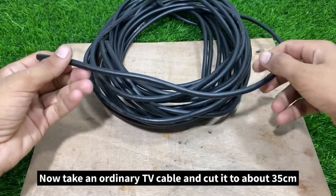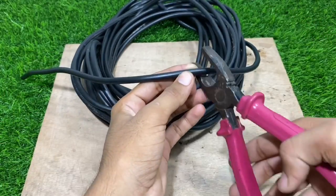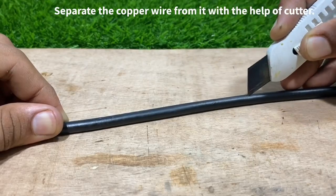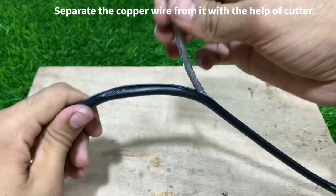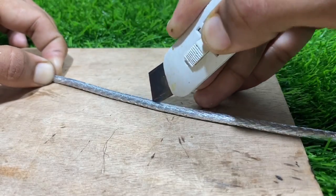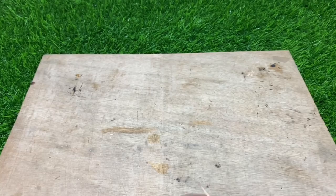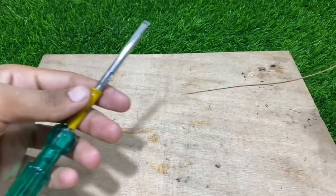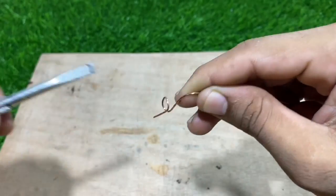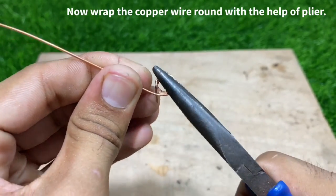Now take an ordinary TV cable and cut it to about 35 cm. Separate the copper wire from it with the help of a cutter. Now wrap the copper wire round with the help of pliers.